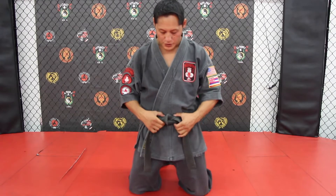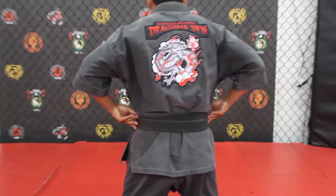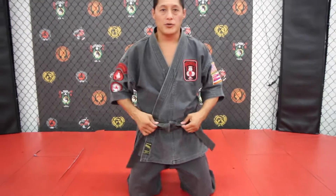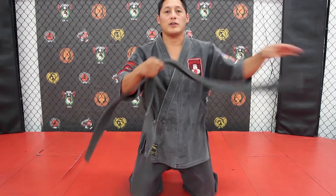There are many ways to tie your belt. The traditional way to tie your belt, you end up with the back looking like this — which I don't like. So I'm going to show you the way my teacher, Grandmaster Joseph Batista, showed me how to tie my belt.